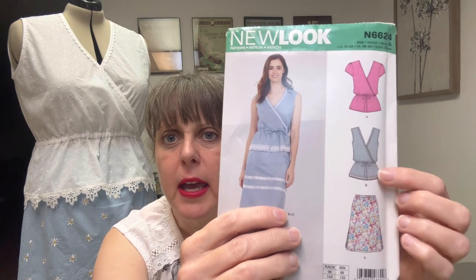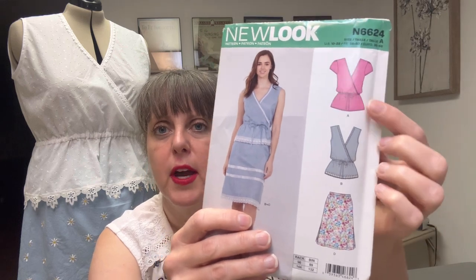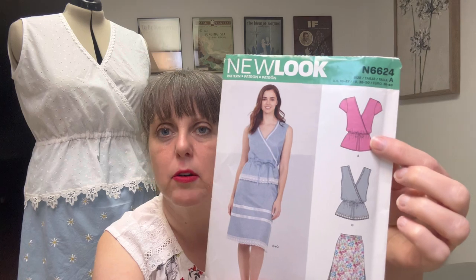The shirt has lace across the top and lace across the bottom — that's View B. View A has sleeves and doesn't have any embellishments. You could do any combination of all of those things, of course.